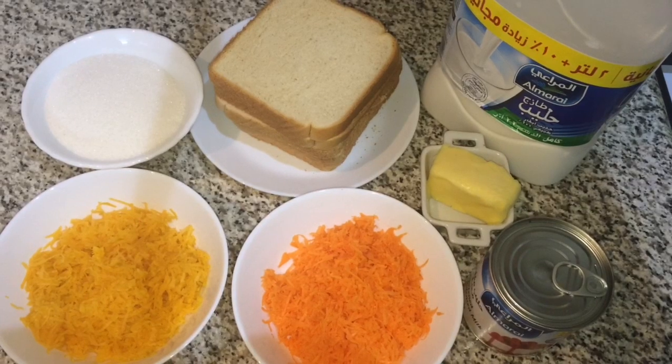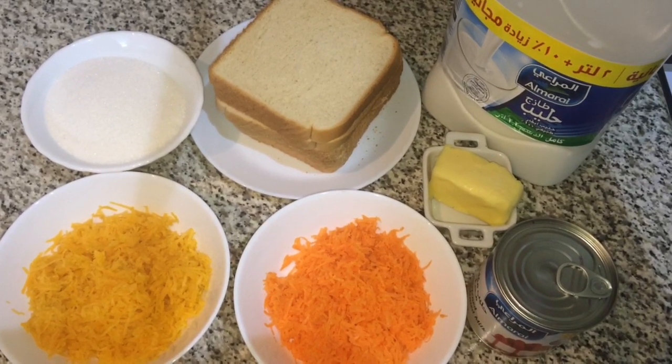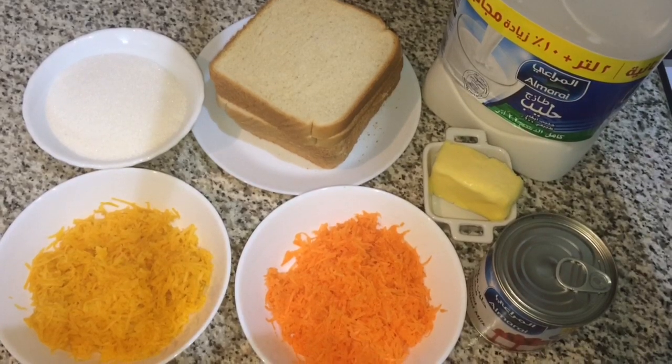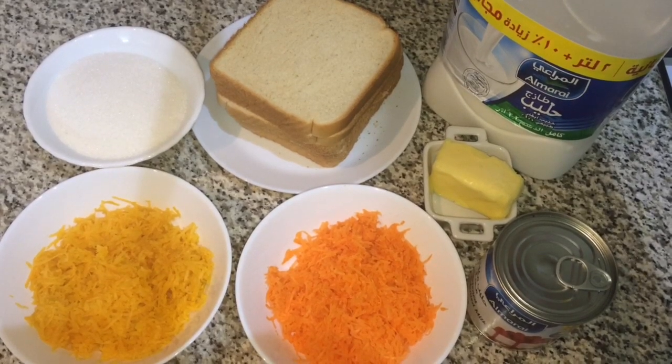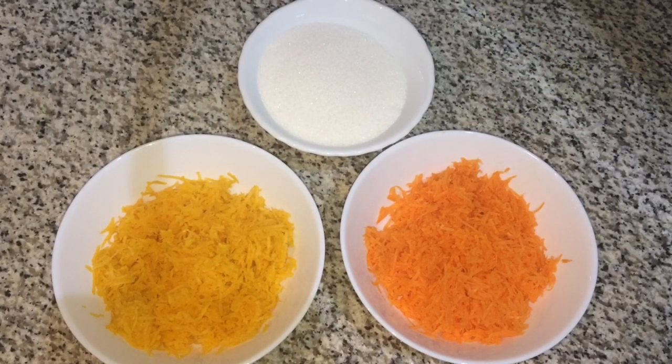Hi all, Assalamualaikum. This recipe is a sweet sandwich. I put a carrot and pumpkin in it.